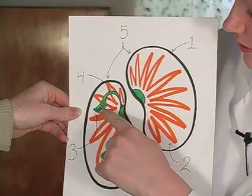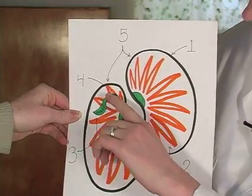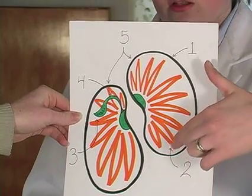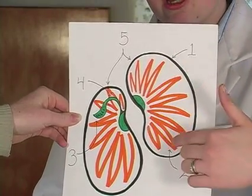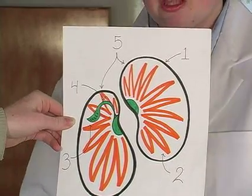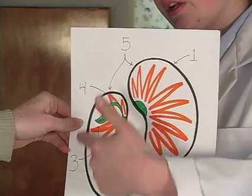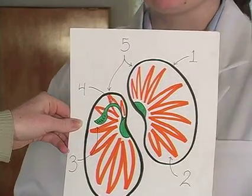It has two parts: the plumule, which will become the leaves, and the radical, which will become the root. Beans have two cotyledons, which is why they are called dicots — di meaning two. The cotyledon is where the food is stored for the growing plant, and it's what surrounds the plant and protects it while it's in the seed.